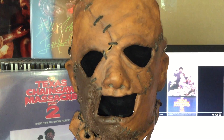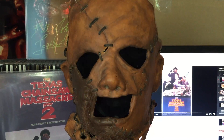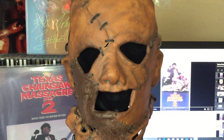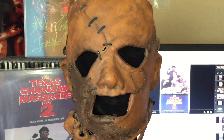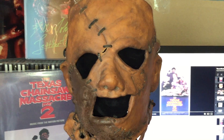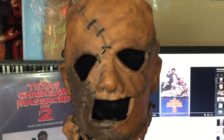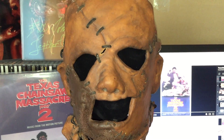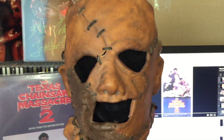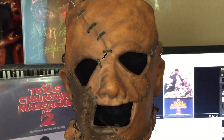Hey everybody, Jeff here, and with me today I have my new leather face mask from Texas Chainsaw Massacre Part 2 from 1986. I got this last week from eBay. This is my second Part 2 mask. I have a full mask that I made a video of — it's on my channel right now if you want to go check it out.